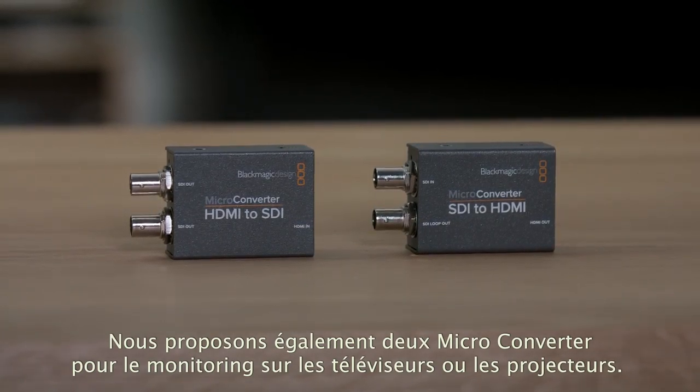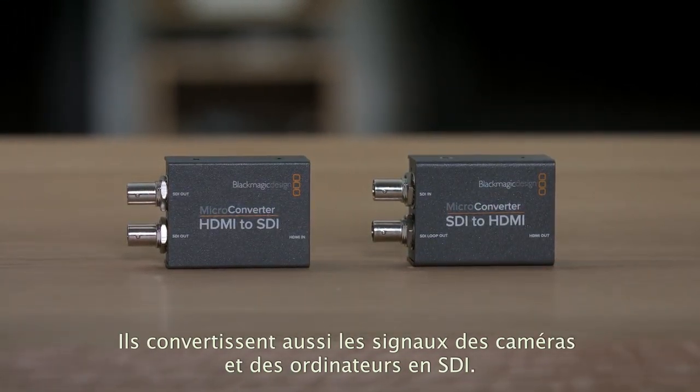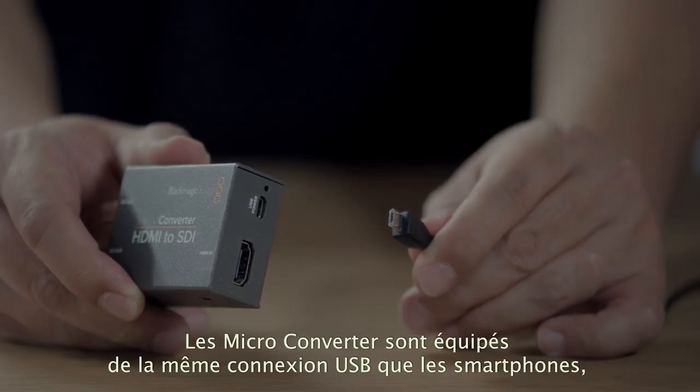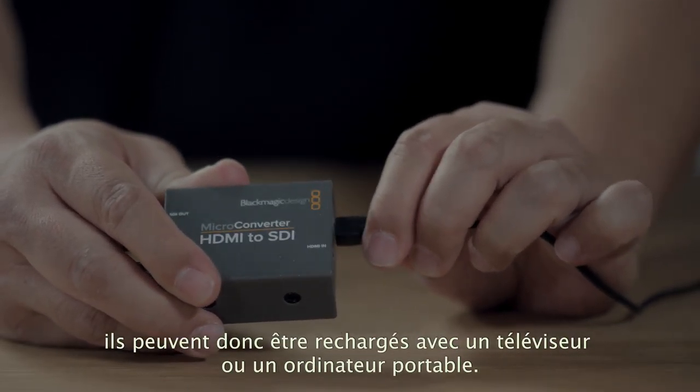Next we have two incredibly small microconverters that are perfect for monitoring using televisions or projectors and for converting cameras and computers to SDI. Microconverters have the same USB connection for power that smartphones use, so they're very flexible as you can power them from a TV or a computer.